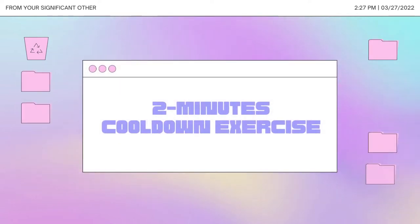2 minute cool down exercise. Hi everyone! I am Cruzea Ruth Di Estefana and I will be performing the volleyball cool down exercises.